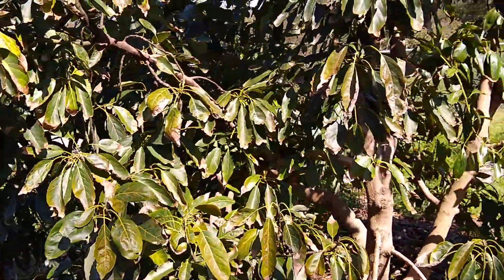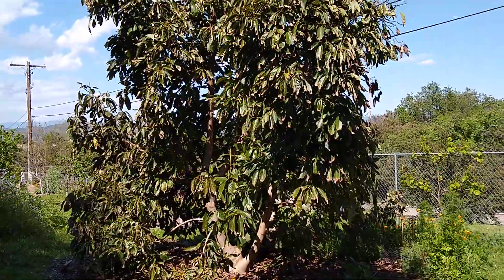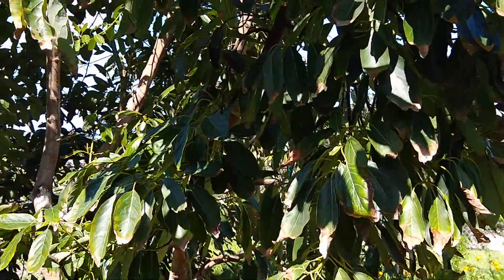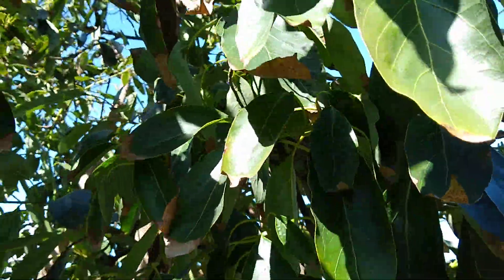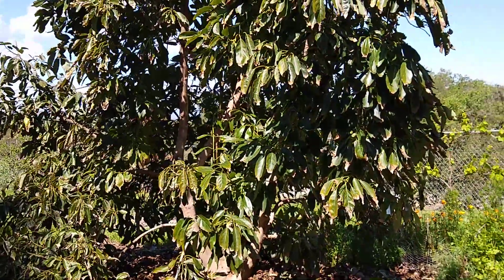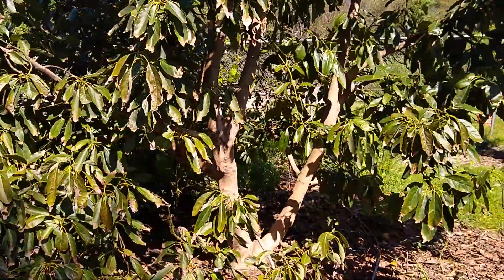One of the nice things about Hass is that it's a pretty productive tree. They start producing fairly early and they produce well year after year. This is mid-April and the fruit here on Hass trees in San Diego County are tasting pretty much prime now. There's not much fruit left on this tree because we've been eating a lot of them lately. They taste super good, and the nice thing is that they'll hang for a long time. You can start eating them early — January, February — they taste good, and then they'll get really great into the spring and hang even into the summer. That's one of the best things about Hass.